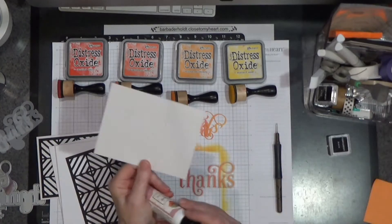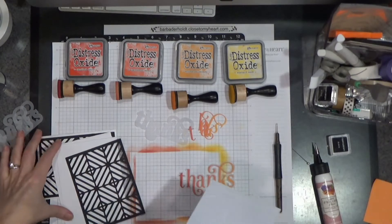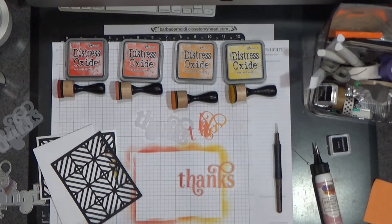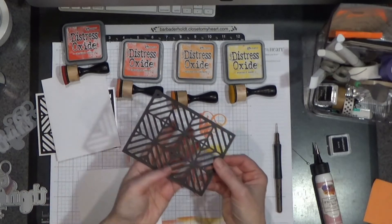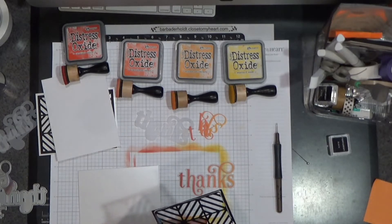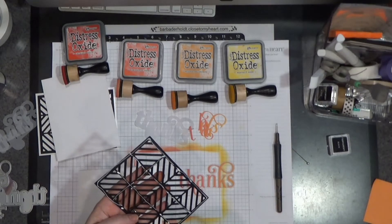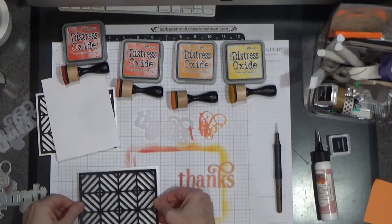I am going to cheat a little bit and use a little glue because it's fast. Take your card base and make sure it lines up — they're cut at four and a quarter by five and a half, so you're typically to size. Flip the grid over, put your glue on the back. You don't have to glue every little bit — I tend to hit the highlights in the middle. And I'm just going to put this down on here.